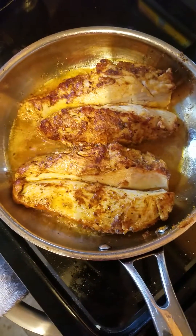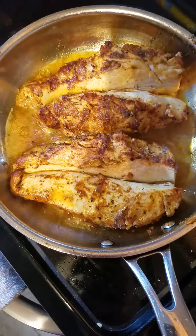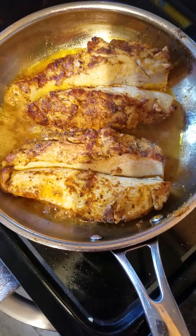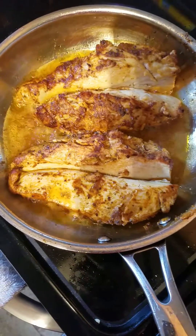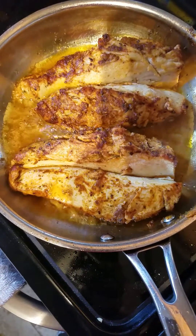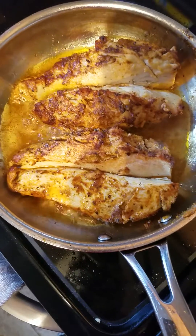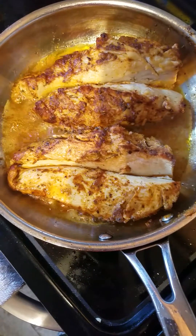Nothing like a delicious chicken breast — seasoned, juicy. And to achieve that, you must have a hot skillet with the right heat to your cooking oil, and you will always achieve a tender, juicy chicken breast.